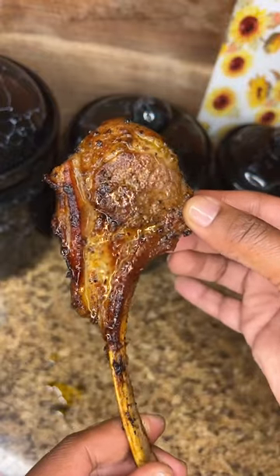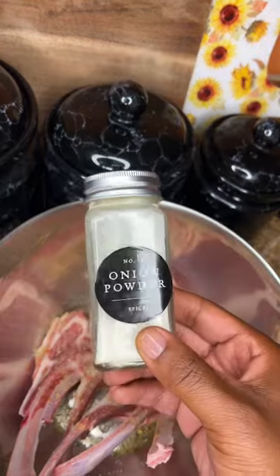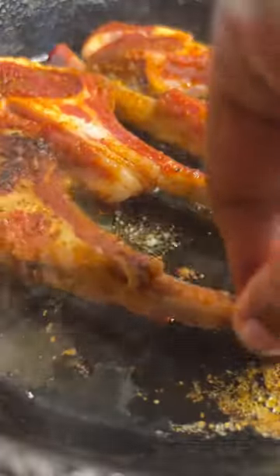Honey seared lamb chops — I'm really, really too nice. First, hit your lamb chops with some pink Himalayan salt, then hit it with some garlic and herb seasoning, slide in with some onion powder, a little smoked paprika. Now we're gonna sear it on one side.